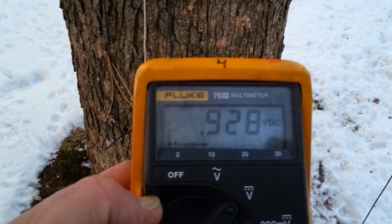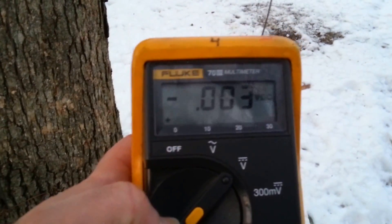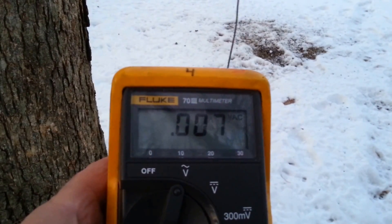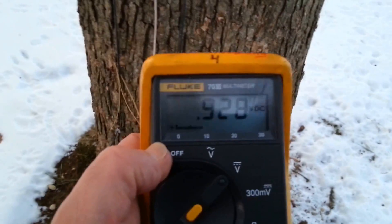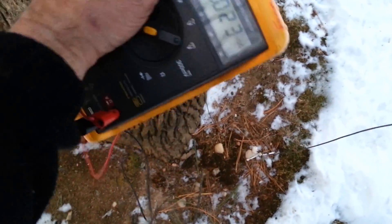There's the voltage I'm reading — this is with no leaves on the tree during January 31st. Now I'm going to take the negative part and attach it to the wire that is acting as the antenna, all the way up. I'm getting a DC voltage reading. Switching to AC — there you go. So this is just a little update — we're still getting voltage.